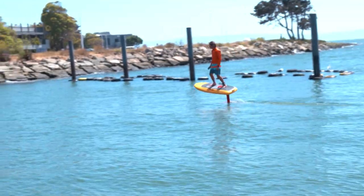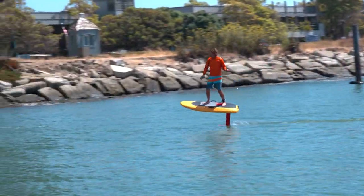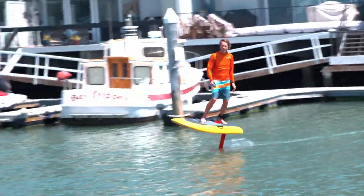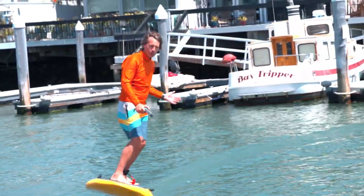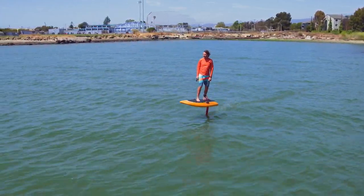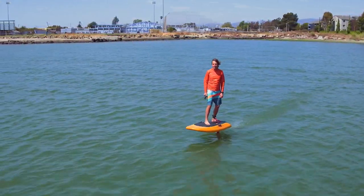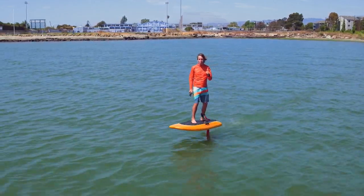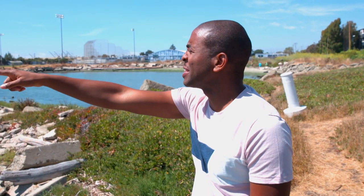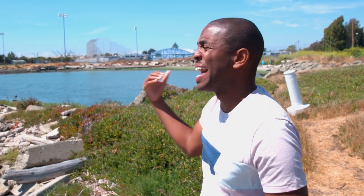How are you turning so easily? I'm just leaning the board, just like the idea of a skateboard — you lean over and push against the rail. The Jetfoiler reaches speeds up to 30 miles per hour, but Don says you can start to feel the flying sensation of a magic carpet ride at only 15 miles per hour. I'd love to get out there and do it with you, but darn it, we're out of time.